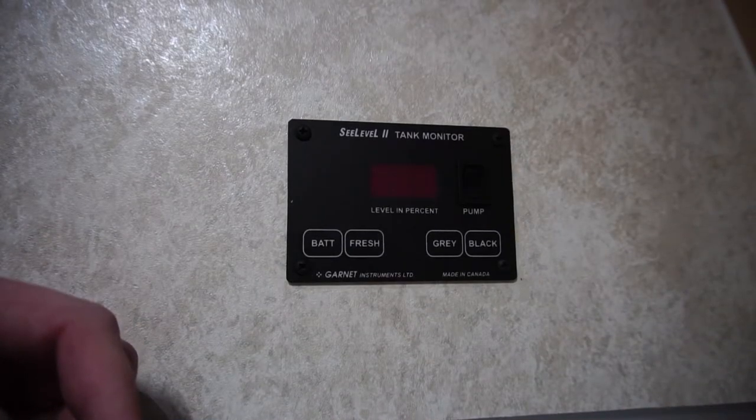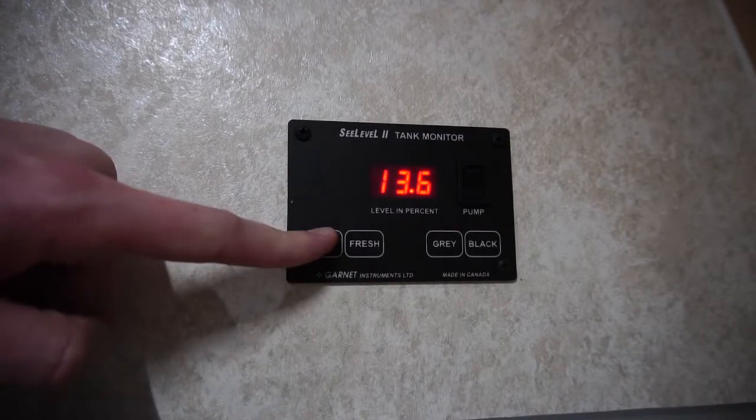You'll also notice a fourth button labeled BATT. That's the button you can check your battery charge with.